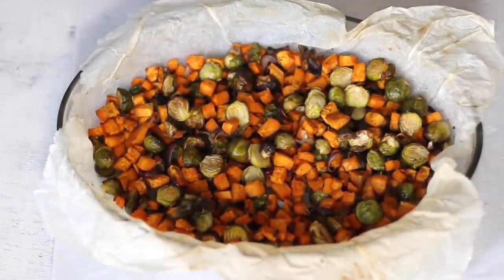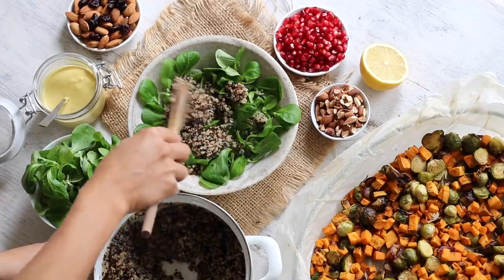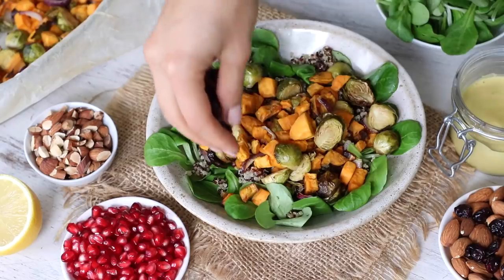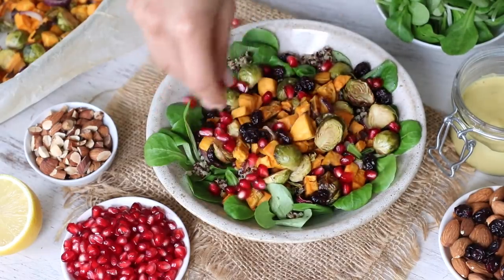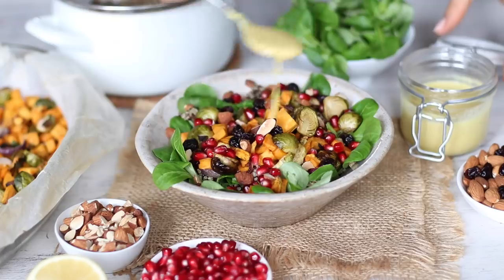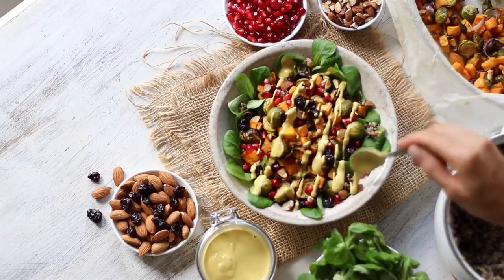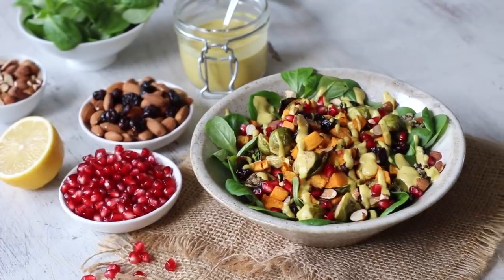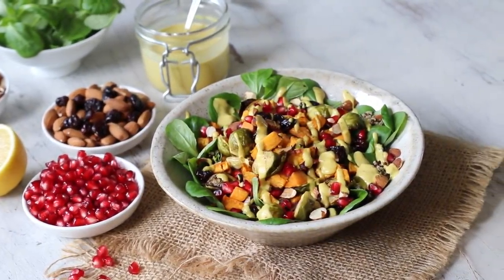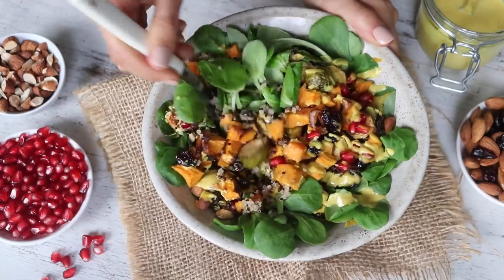Once the veggies are done baking, assemble the nourish bowl by adding some leafy greens as the base, then the quinoa, the roasted veggies, some dried cranberries, some pomegranate seeds, some chopped roasted almonds, and finally drizzle on that golden glow sauce. This bowl feels like the perfect combination of ingredients for autumn, and you can just feel it nourishing every cell in your body. You can enjoy it for dinner or as leftovers for lunch, and it can be enjoyed hot or cold. Either way, it's delicious.